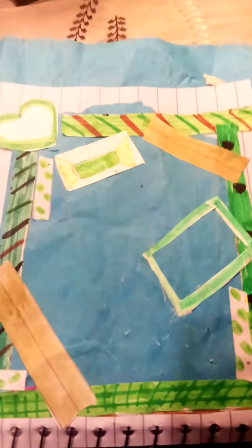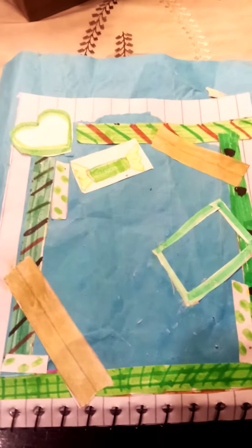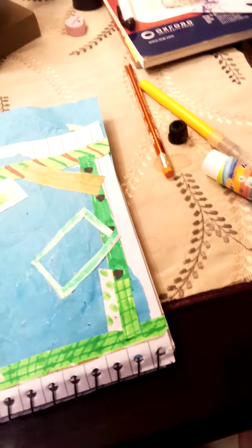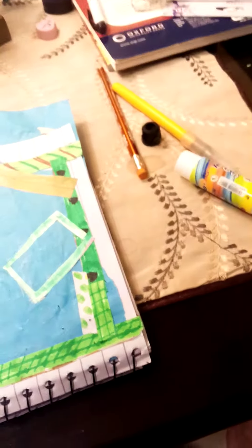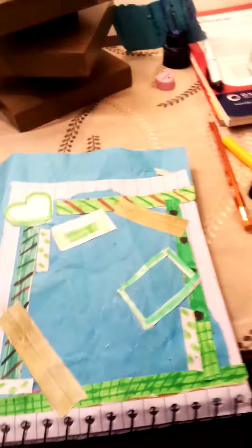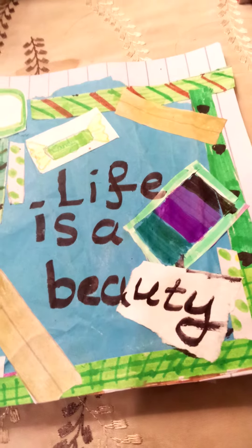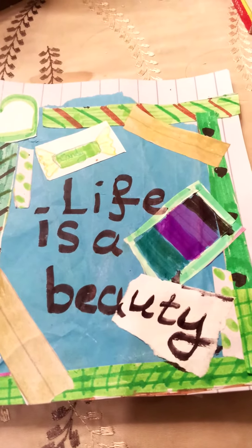So guys, this is the final result! I've done all the sticking and pasting, and yes — my glue is dead, R.I.P. And now I'm gonna set the coat and dye it.